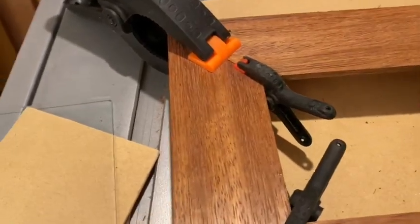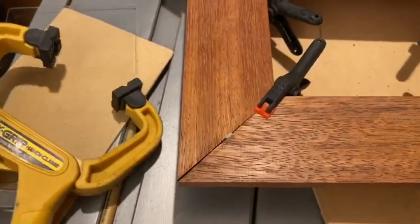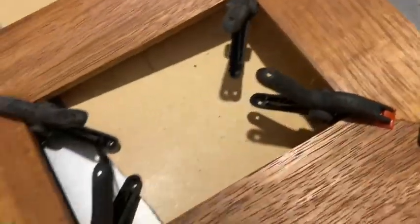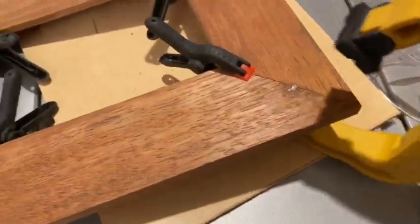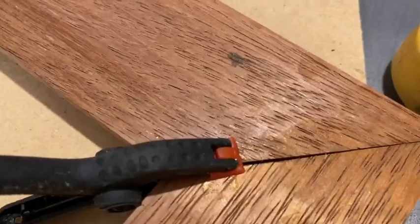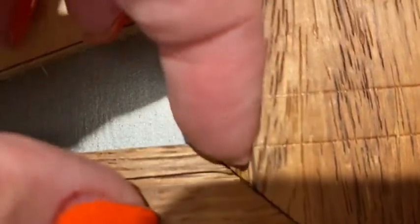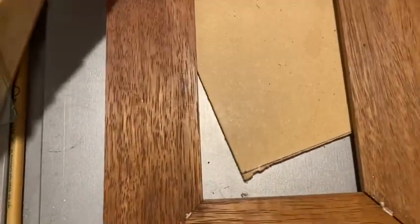After a couple of hours I came back to inspect the joints — not quite as tight as I would like, but could have been worse. There's a bit of a gap there. That looks a little bit off. Yes it does. So a few little tidy-ups to do. Not terrible.